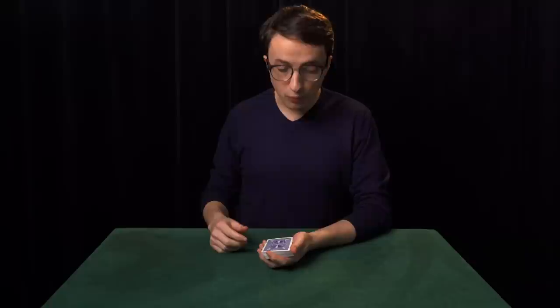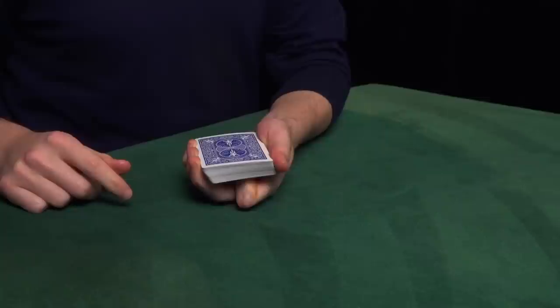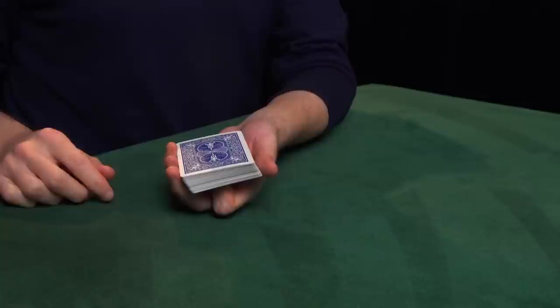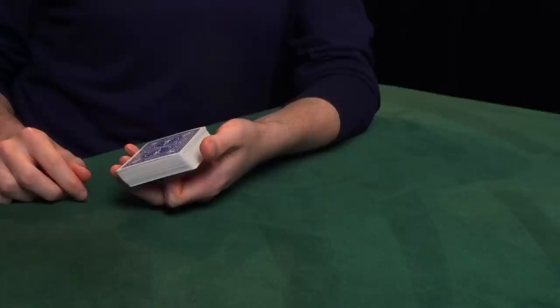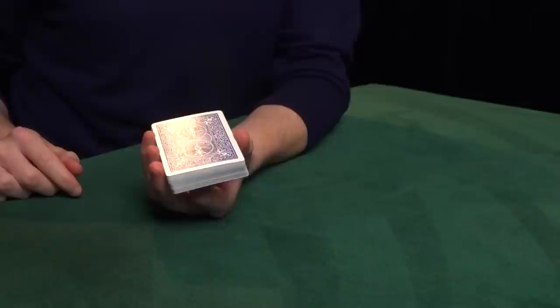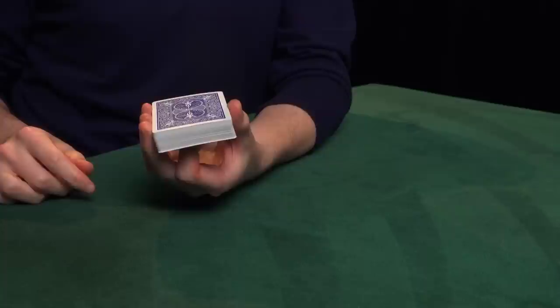Now left-hand dealing position isn't just one grip — it's a family of related grips, all with different purposes. And the same is true of right-hand end grip. One important variation of left-hand dealing position is called elevated dealing position. To go from left-hand dealing position to elevated dealing position, you're going to take the left index finger and curl it under the deck. Then you're going to slightly relax these fingers and also relax the base of the left thumb. By doing so, you can allow the cards to move away from the base of the thumb. They're still resting on the nail of the left index finger, and then you simply extend the left index finger, which levers the cards upward. Then you put the thumb back on the side, and now you're holding the cards in elevated dealing position.